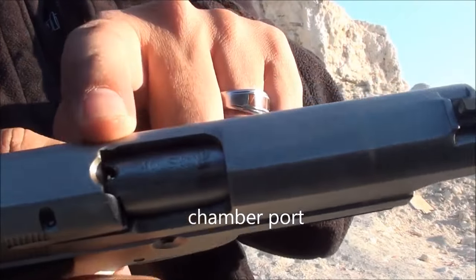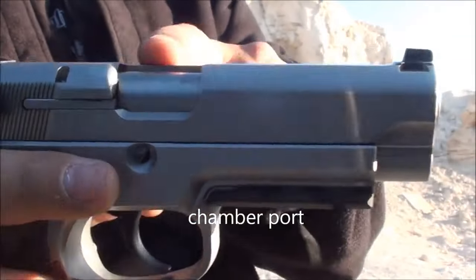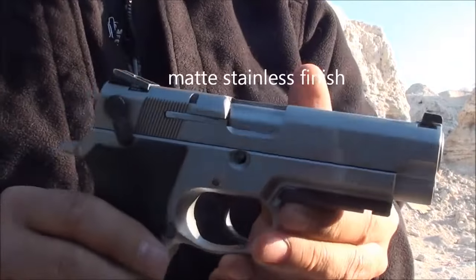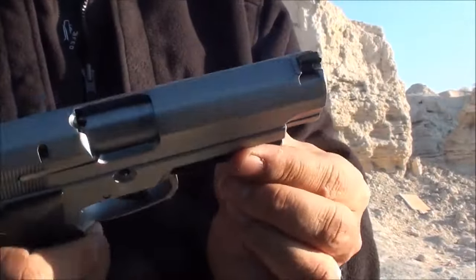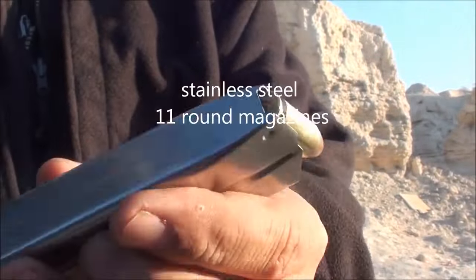It's got a chamber port on the top, which Smith & Wesson is famous for — they have them on their M&P series also. That's really nice: you can do a brass check, look down in there, and you can see brass inside. It's got a matte stainless finish, which is really nice, not too shiny. The grips are just hard plastic.